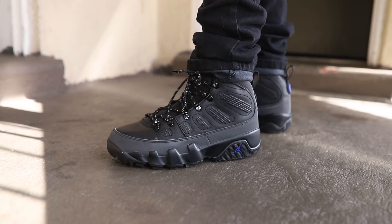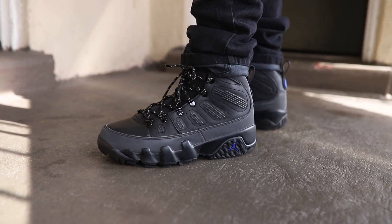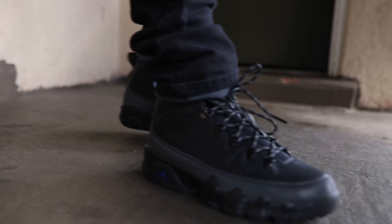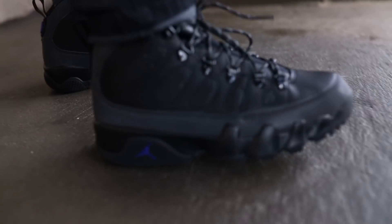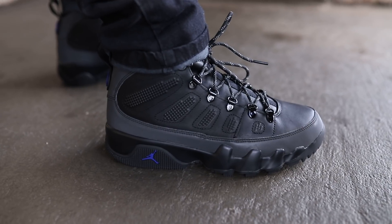It's a boot though. You like these? Just give me one reason why you like it. It's like a Nike boot feel. We going into fall y'all. Just give him a good, detailed look so we can really get some good opinions from the guys.